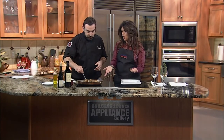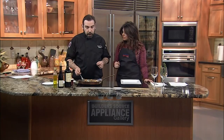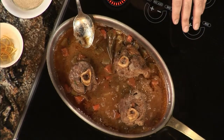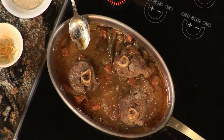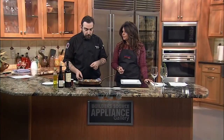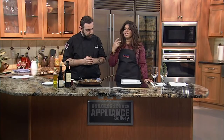So if somebody wanted to try this at home, how would they begin? It's going to be really easy. The important thing is that you buy the lamb ossobucco. And after this, just braise the meat a little bit, add carrots, celery, garlic, and onion, a little rosemary, some marsala wine, red wine, orange juice, and salt and pepper.